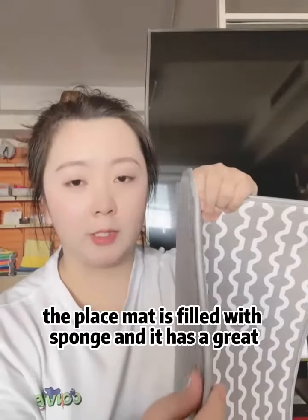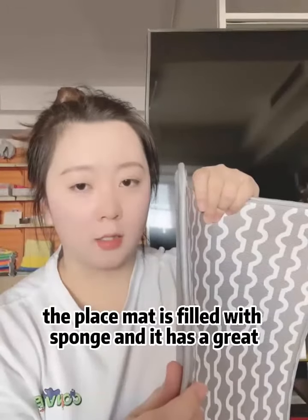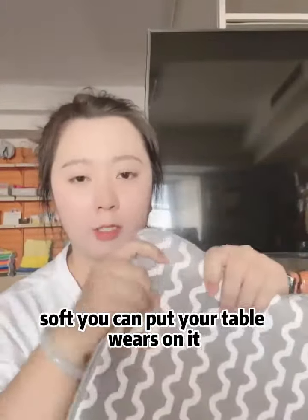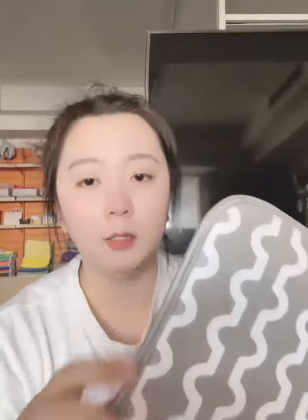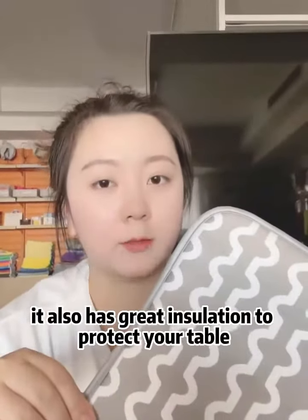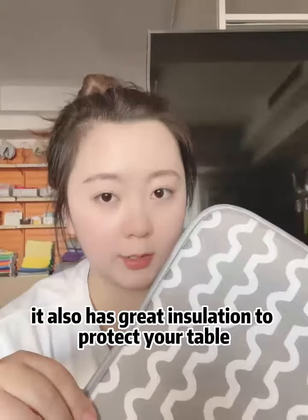The placemat is filled with sponge and it has a great thickness so it's very soft. You can put your tablewares on it. The edge is very neat and smooth. It's reusable and washable, and it also has great insulation to protect your table.